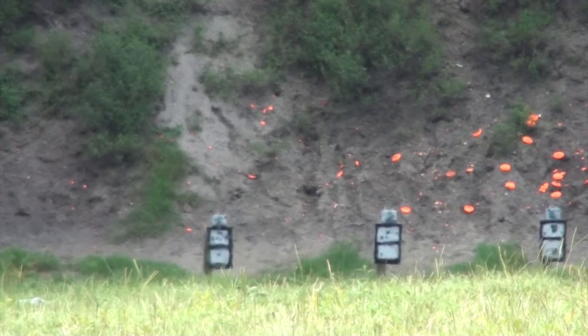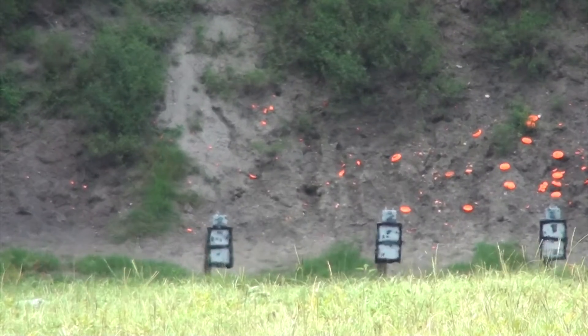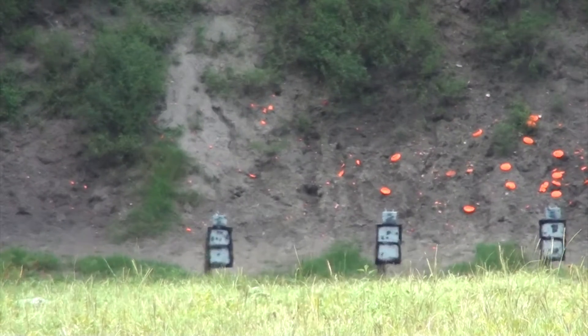Shoot a clay pigeon next to it. Shoot that clay pigeon again. You just flipped it there.